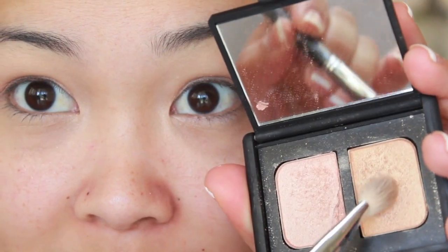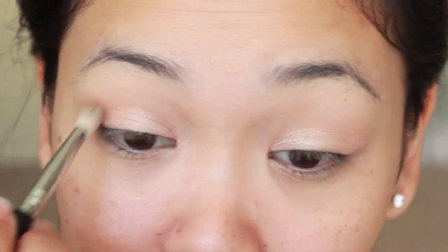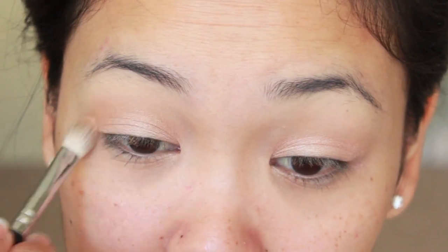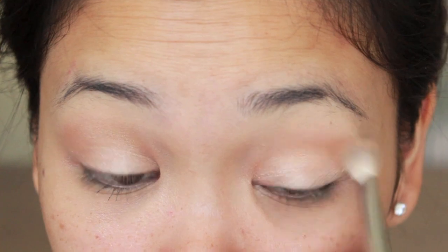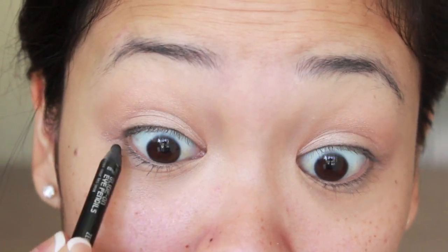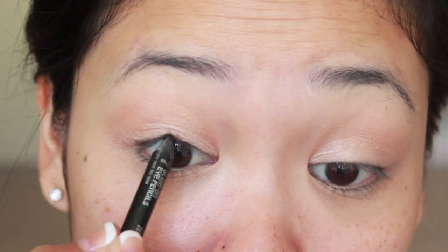Now I'm going in with a more golden warmer shade and I'm placing that right in my crease with a fluffy brush, and I'm just using windshield wiper motions to blend that in. Next, I'm taking a black eyeliner and I'm going to tight line my eyes. I really like doing this rather than lining my lash line because when I line my lash line, it makes my eyes look a lot smaller.